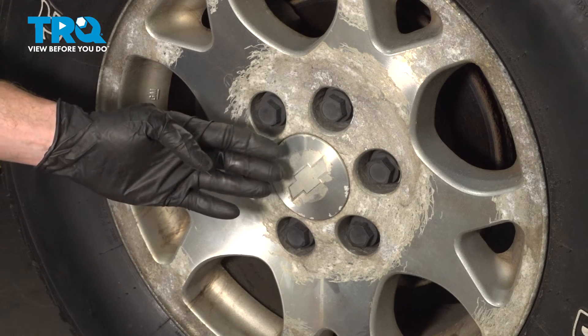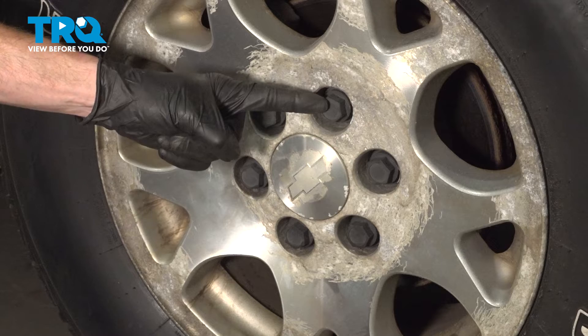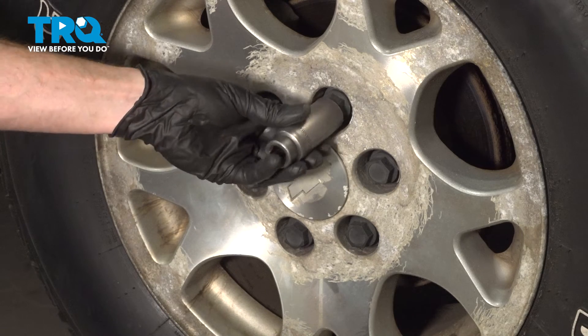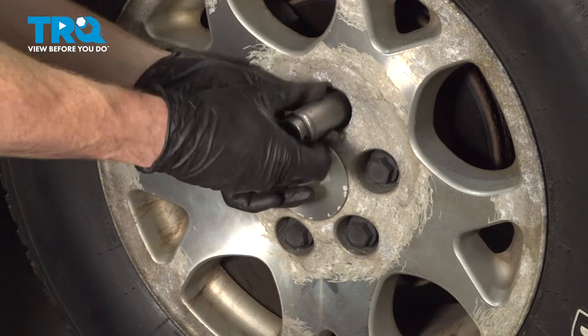All right, friends, let's get started on a replacement. The process for one will be the same for all. Use a 22 millimeter socket, put it on here, and turn this counterclockwise to remove the unit.